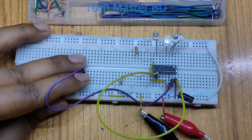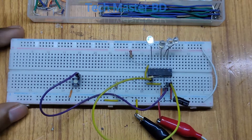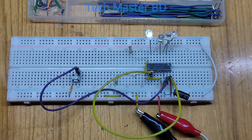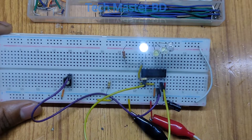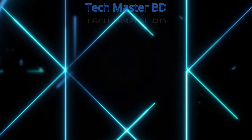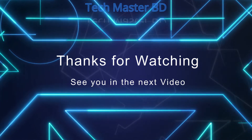You can use this IC with different count limitations, or make an LED chaser, or other kinds of light projects. You can make all kinds of projects using this IC. Thanks for watching — see you in the next video. Please comment if you enjoyed it.